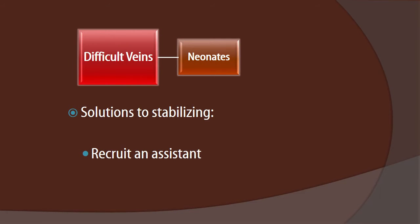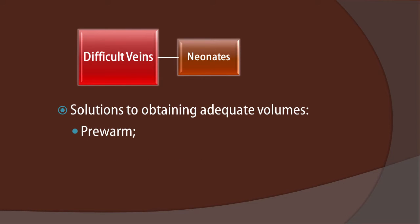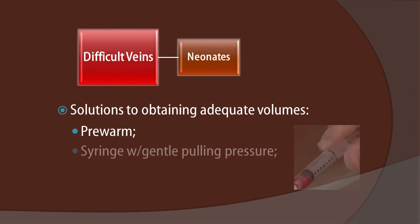Of course, we want to recruit an assistant. And to obtain adequate volumes, pre-warming is important. Let's also use a syringe so that we can control the negative pressure that's applied to the inside of the vein. Use a syringe with gentle pulling pressure to help obtain adequate volumes of blood, in addition to pre-warming.